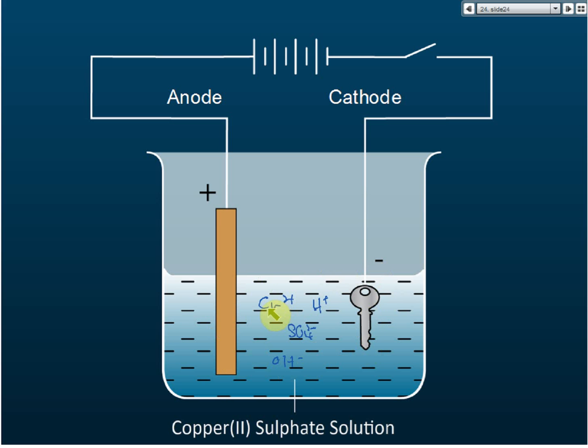During electrolysis, copper ions and hydrogen ions are both positive, so they will both go to the cathode. Now, which one will be selected to be discharged — copper or hydrogen? Copper, because copper is lower than hydrogen in the electrochemical series, and therefore copper will be selected to be discharged.